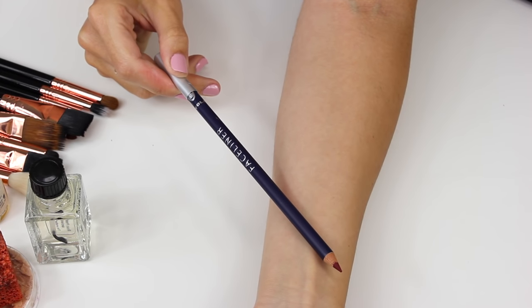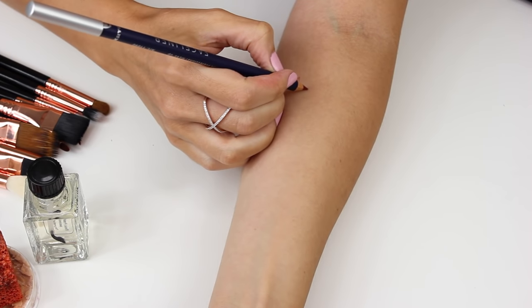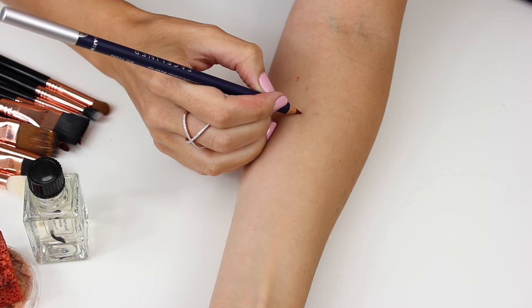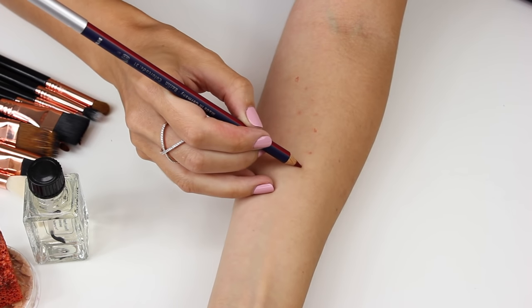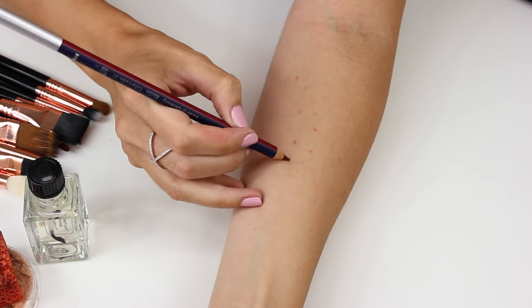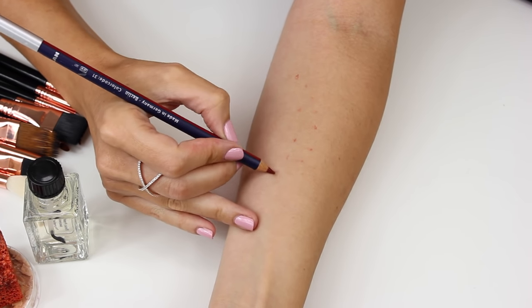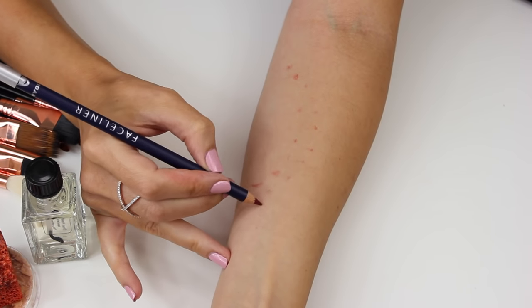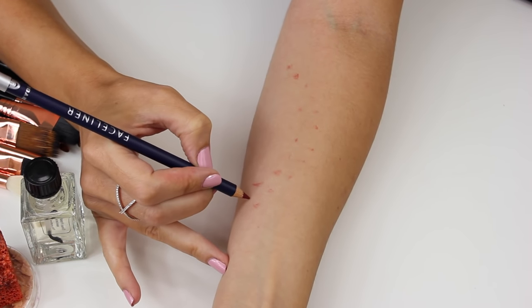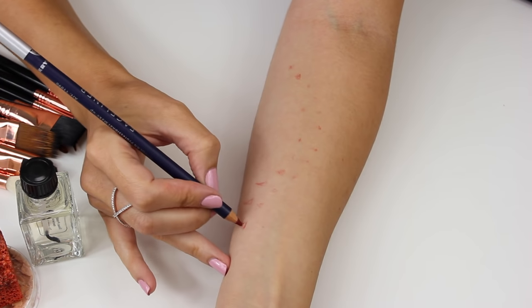I'm taking a red pencil — the one I'm using is a face liner pencil by Kryolan, but you can use any red pencil suitable for the body — and I'm using that to map out the areas where the teeth have sunken into the skin. I went onto Google and found two real life shark bite images as my reference. The reference image for my arm bite was a lot smaller than the one for the back, with smaller lacerations, so I'd assume it was a bite from a smaller shark.